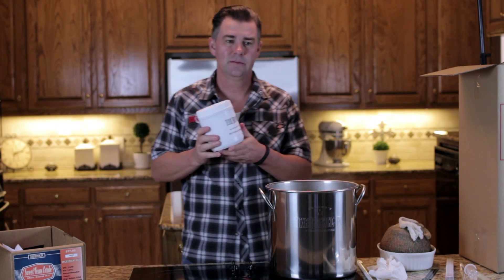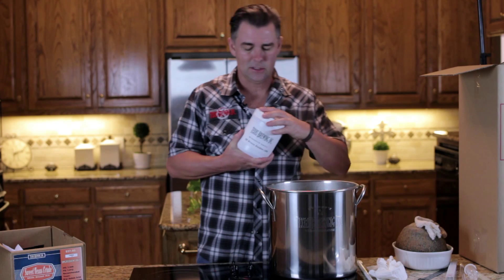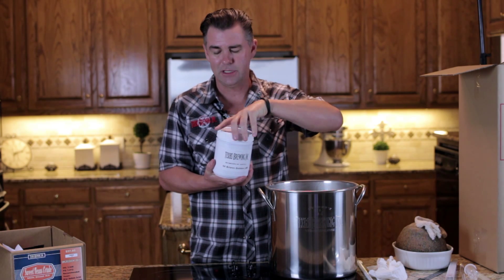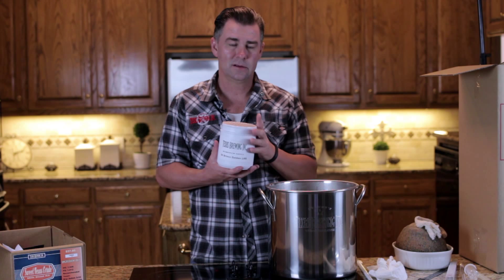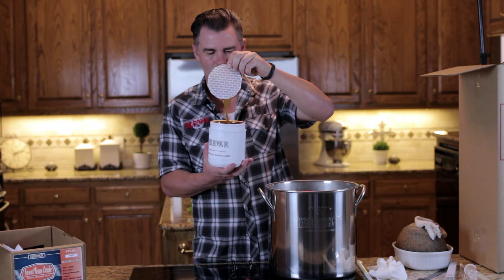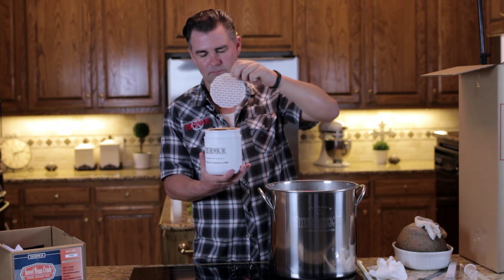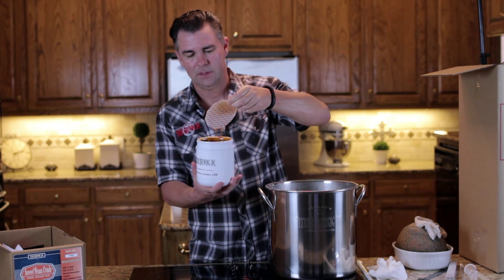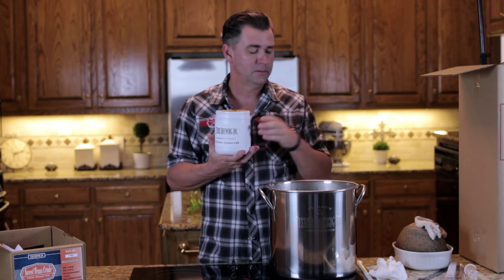This particular kit has liquid malt extract — it also comes in dry, but I think liquid is a little easier to use and a little less expensive. This kit has five pounds; some kits will have more, some less. This is where you're getting the majority of the sugar that your yeast is going to consume to make alcohol and CO2. As you can see, it's a lot like molasses or maple syrup — it actually tastes really good. It is sticky and messy, but it cleans up with a little bit of hot water.